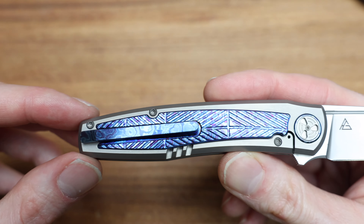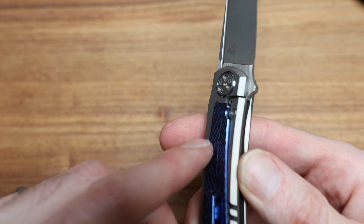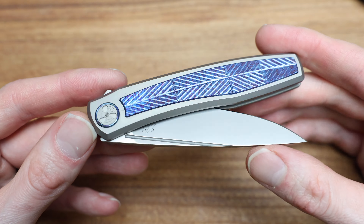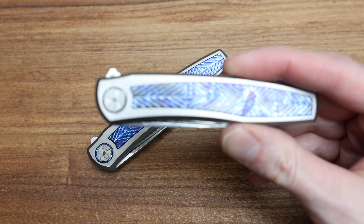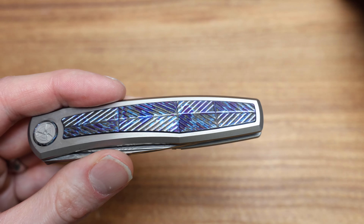On the back, we have that inlay again, metal lock bar insert, which is beautiful. And this one is bead blasted instead of bead blasted and then satin finished. So let's just kind of compare the two here — this guy is the Damasteel.